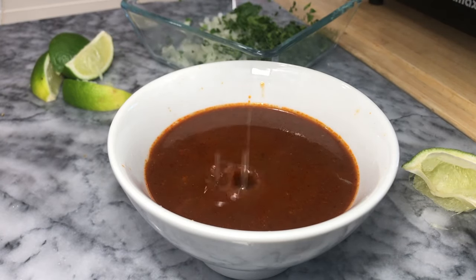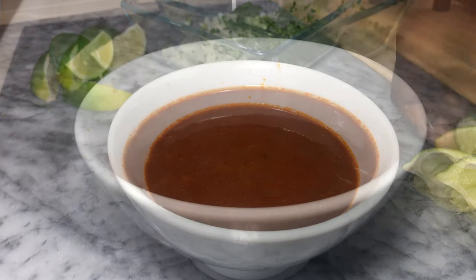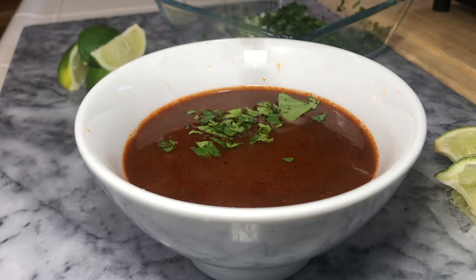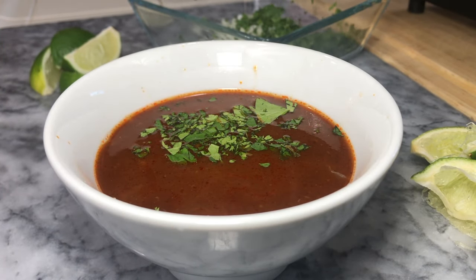Now we're going to add a little bit of fresh lime to our consommé and then sprinkle on a little bit of cilantro — if you like cilantro, I love it!